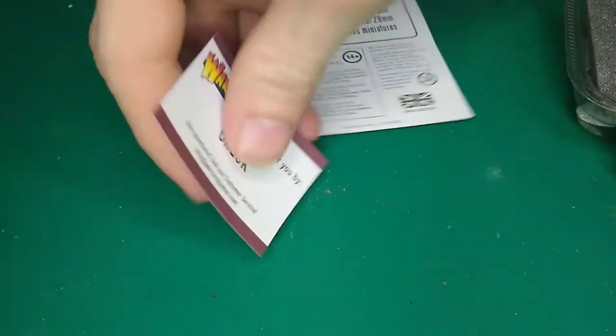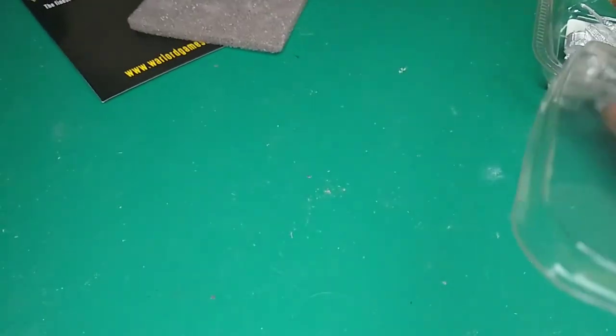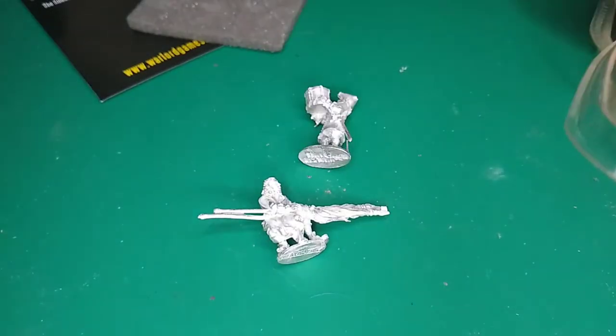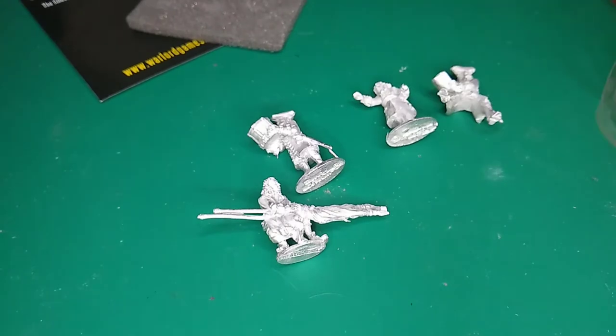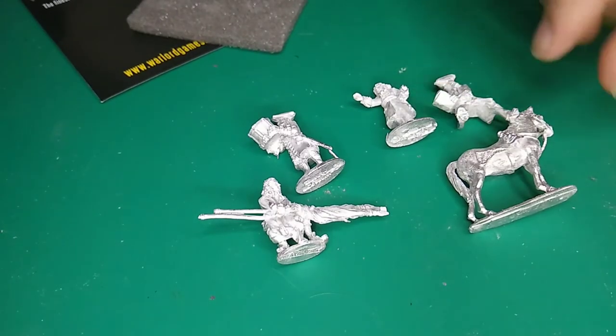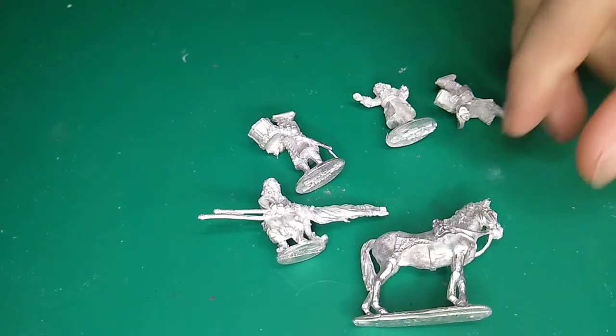Thank you to Chuck for packaging this one — thank you very much. We have our foam, traditional foam, and we have the minis. I'll just put them all out here and we'll go through them one at a time. The set contains four figures, five including the horse. So let's just start with the horse.